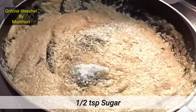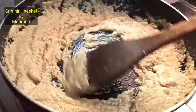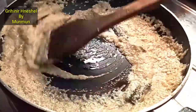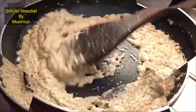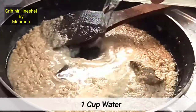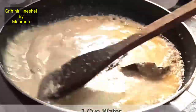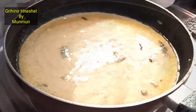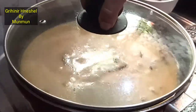Mix the dough with a little bit. Mix the dough in 2-3 minutes.